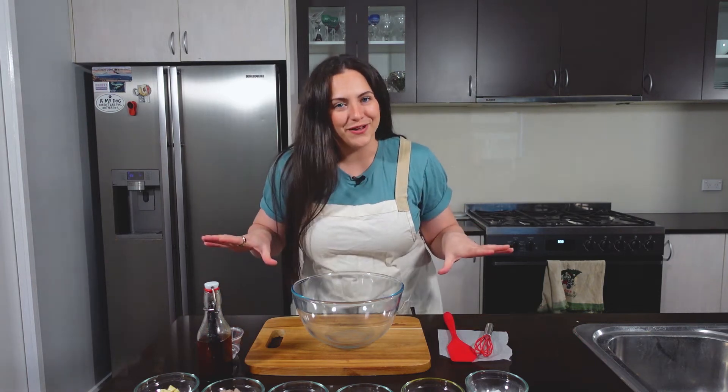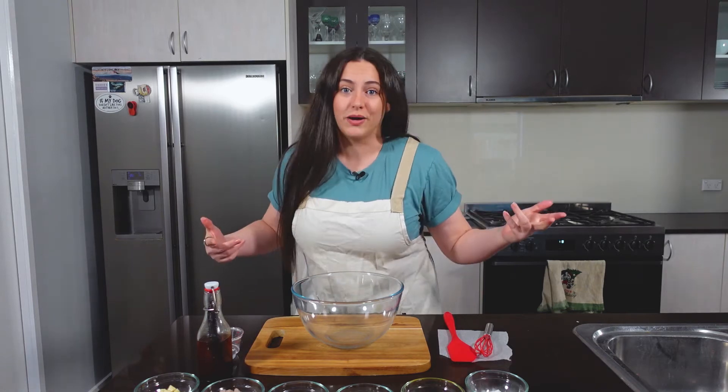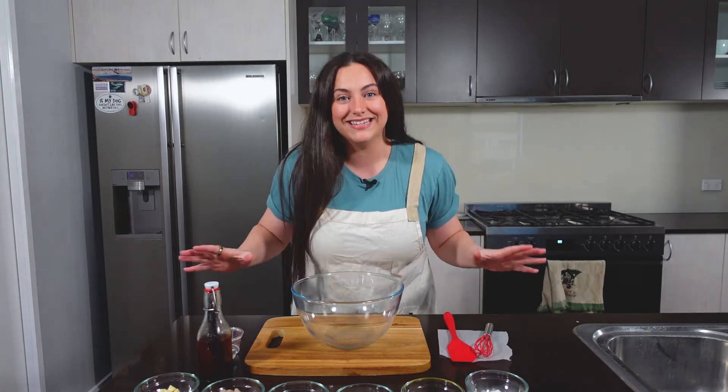I don't wanna speak for all women out there, but I know it can be pretty challenging to get all of your protein in if you wanna gain muscle and you wanna lose weight. So today I am making a low carb protein cookie that tastes good and is super easy to make.